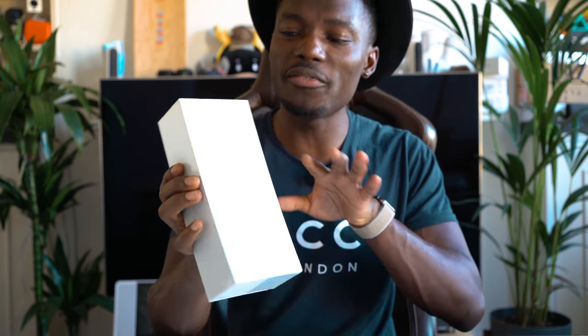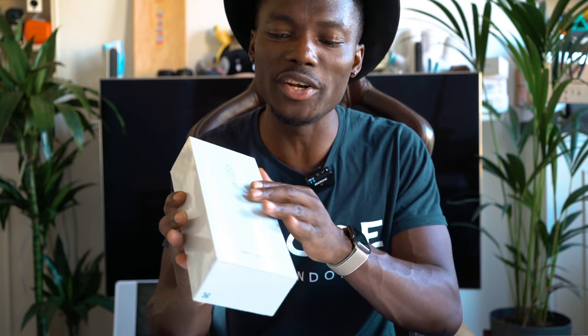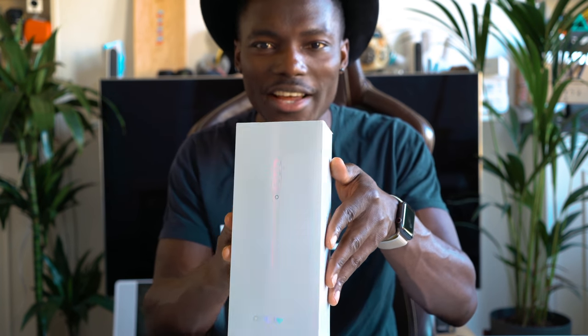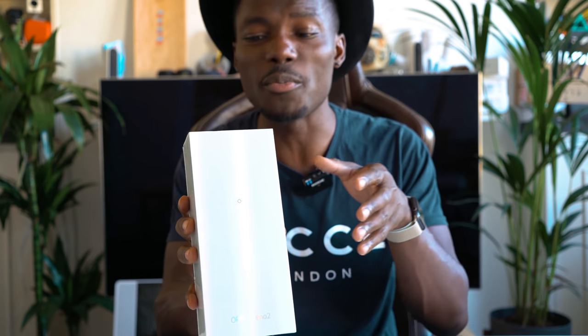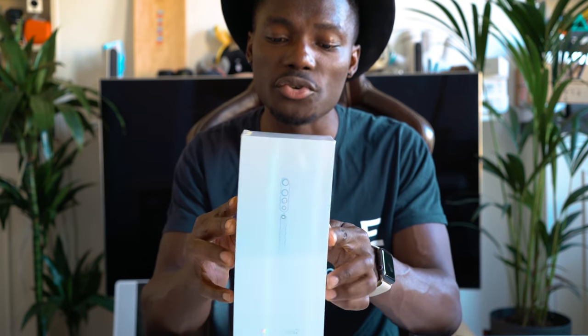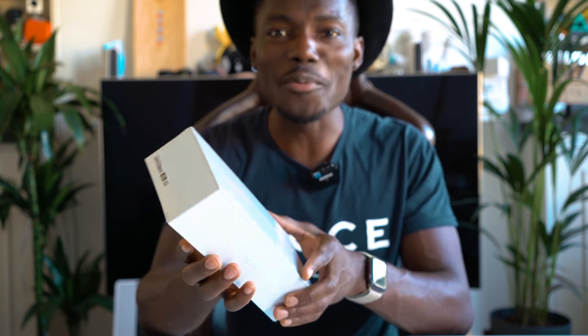Shout out to Oppo for this amazing packaging as well — it looks really nice and it kind of shimmers. I don't know if you guys can see it, but it kind of shimmers as the light shines against it, which kind of shows you what to expect when you open the box. This is the 8GB RAM version with 256GB of internal storage, so let's open the box and see what comes in the European edition, especially the UK version we've got here.